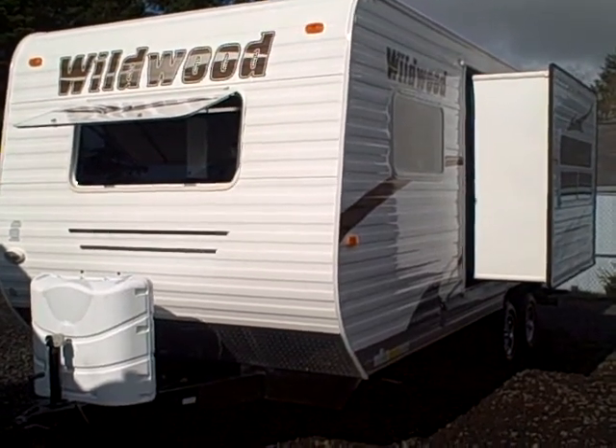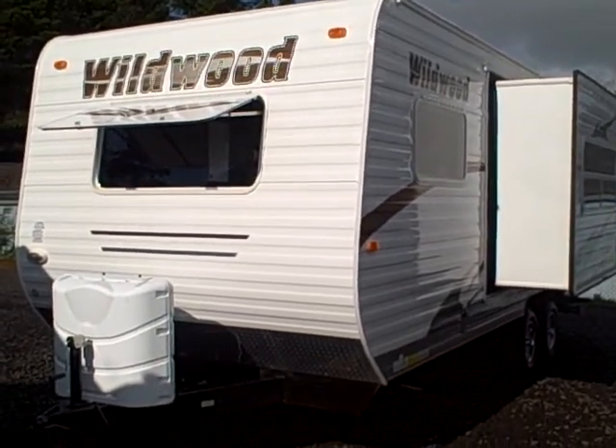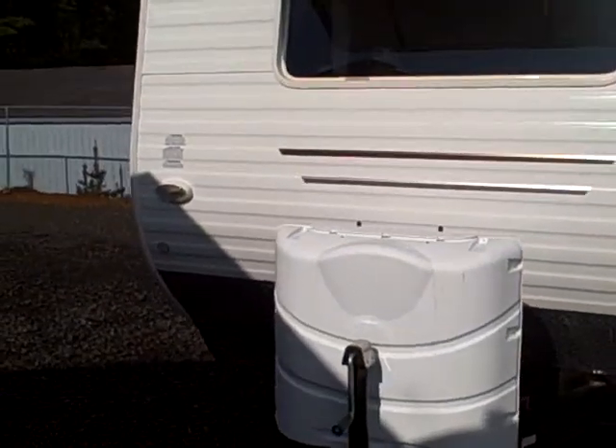Hi, this is Bob with Gibbs RV and today we're looking at a 2011 Wildwood 23FD — that's FD for front dinette with a slide out. These are made here in Dallas, Oregon. Really a good quality trailer. We've handled Wildwood for some time now.